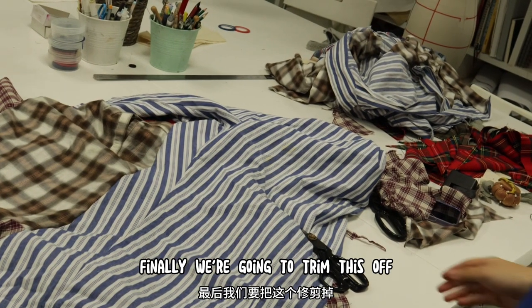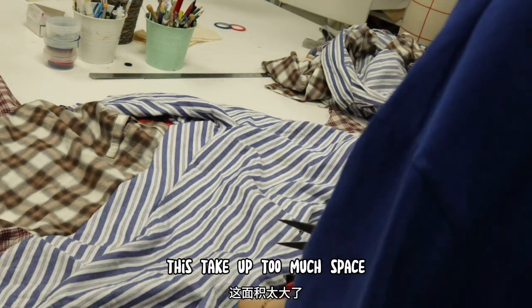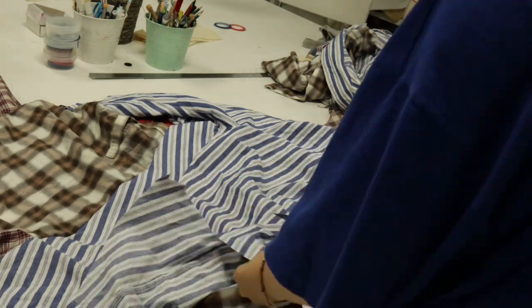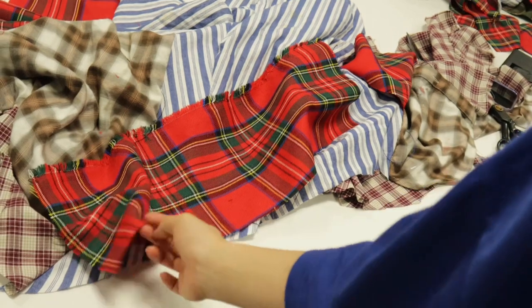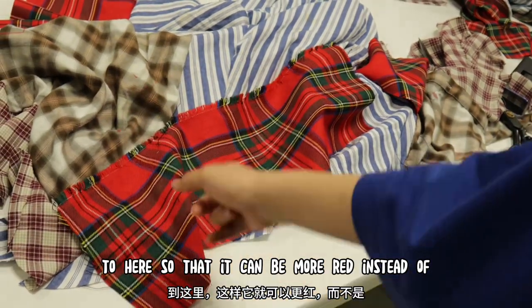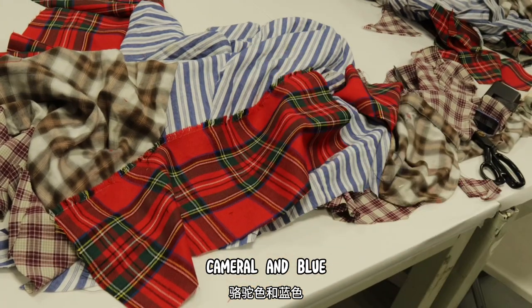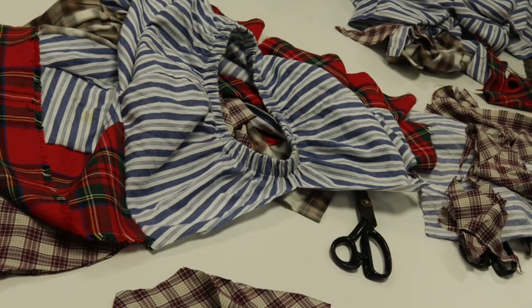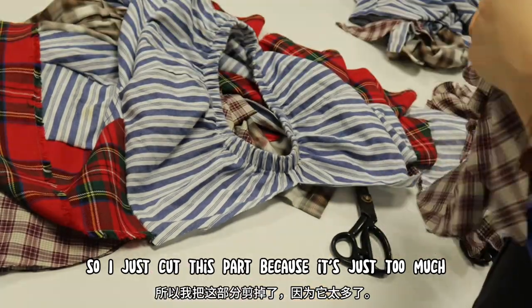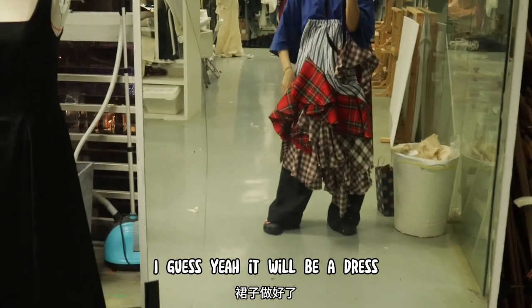Finally, we're going to trim this off — the unwanted part — because it takes up too much space. I'm going to add the leftover piece here so that it can be more red instead of camera roll blue. I just cut this part because it was just too much. I guess it will go into the dress.